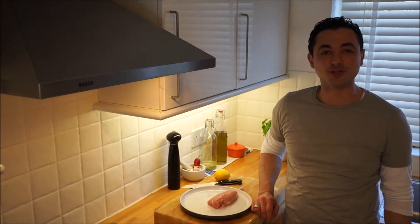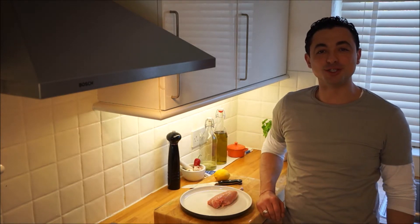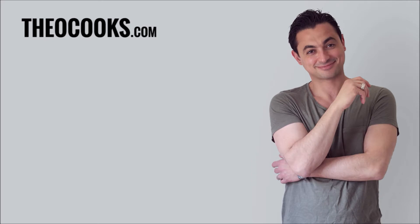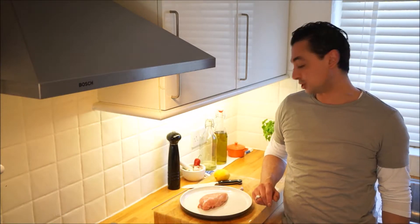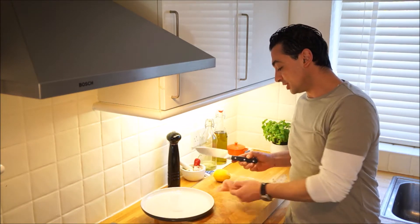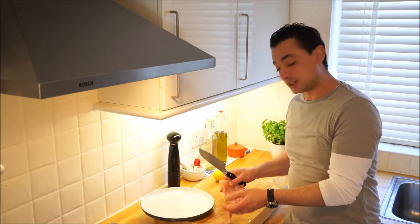Hi, I'm Theo from Theo Cooks. Continuing barbecue season, today we're going to be doing chicken kebabs. I've got a lovely piece of chicken breast from the butcher. We're not going to do too much to this — we're just going to dice it up into sort of bite-sized pieces.